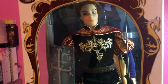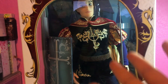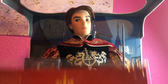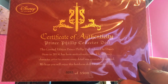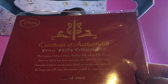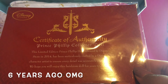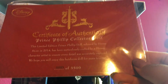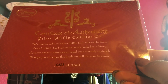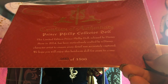What I mean by less detailed is that they have less embroidery than what they used to do — look at all this embroidery, it's so beautiful. Let's get inside this box. His certificate of authenticity says 'Prince Philip Collector Doll — this limited edition Prince Philip doll released at Disney Store 2014,' which was a while back. It was craftsmanship-designed by character artists to ensure every detail was captured.